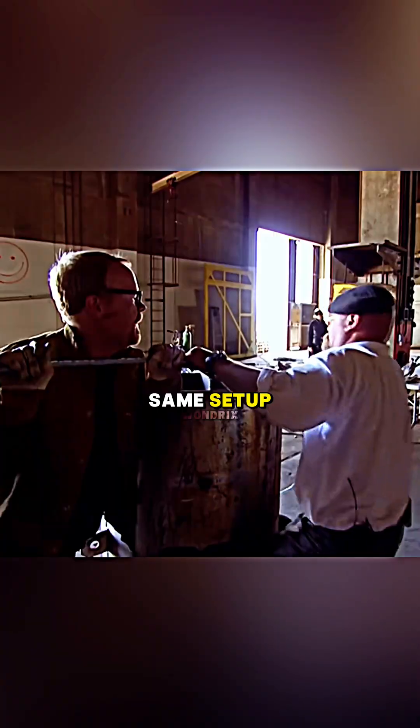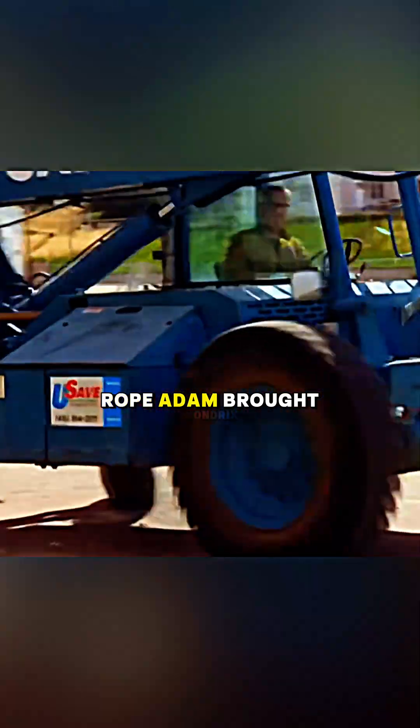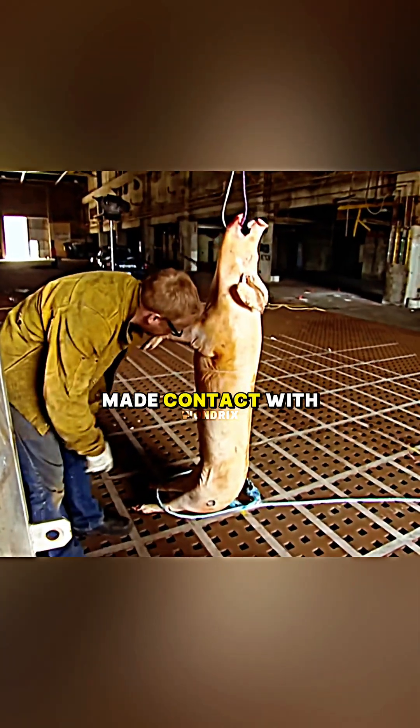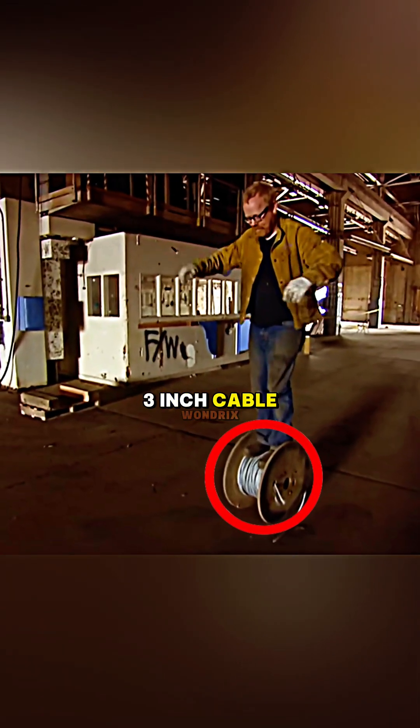They recreated the same setup, just on a much larger scale. For pulling the rope, Adam brought his favorite forklift and started cranking up the tension. Just like that, the rope finally made contact with the victim. But it only caused a rope burn, so they upgraded to a heavier 3-inch cable.